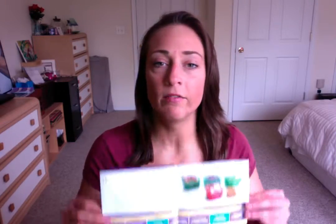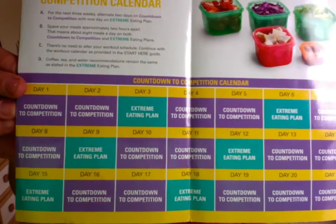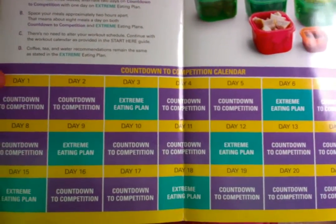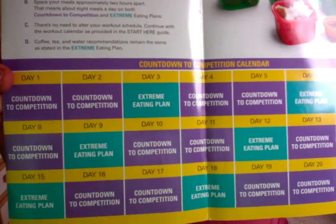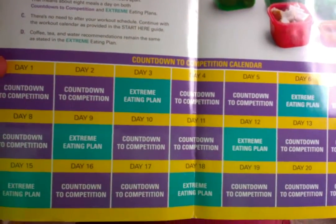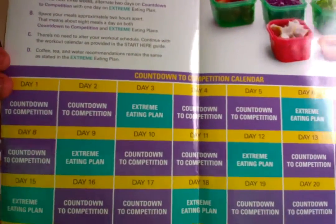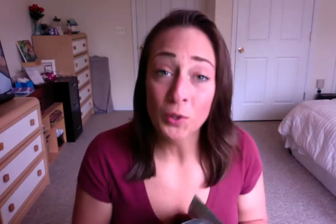So I'll show you the calendar first. It says 'countdown to competition eating' in purple blocks, and then 'extreme eating plan' in teal. You'll see there are two days of the countdown to competition, followed by one day of the regular extreme eating meal plan. So the purple is the lower-carb days, and the teal is the regular eating plan.